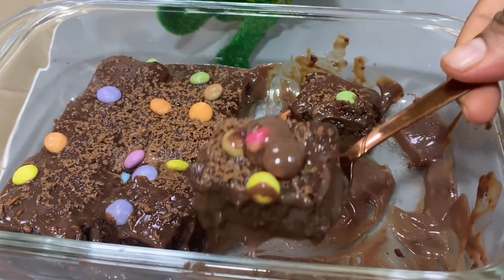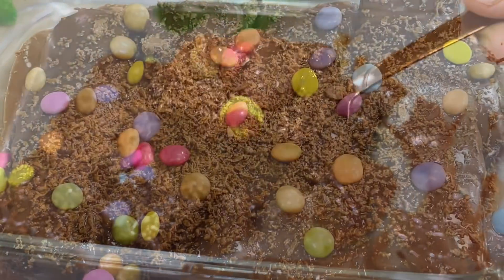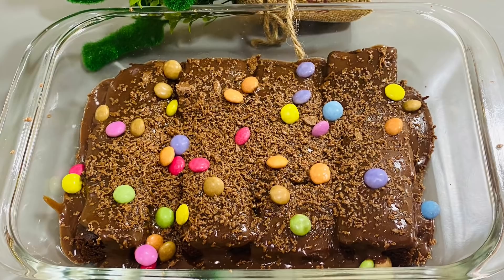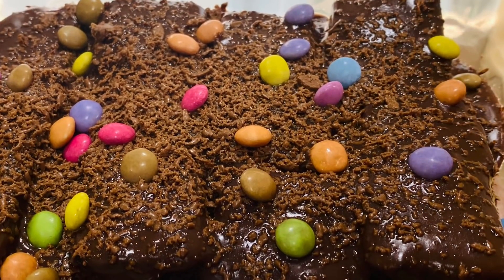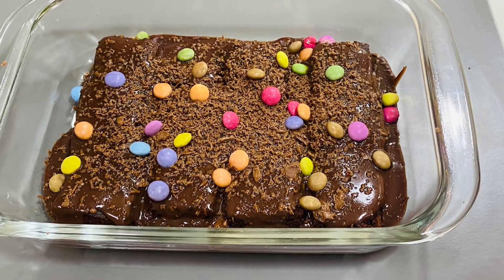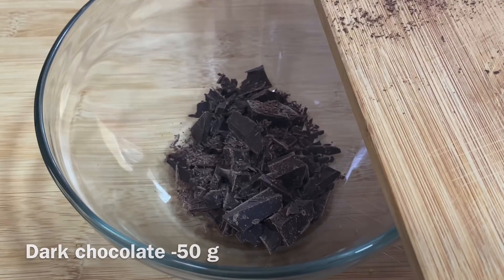Hello everyone! I am ready for the Christmas special. I am ready for the brownie and chocolate sauce. I am ready for the dark chocolate bowl.